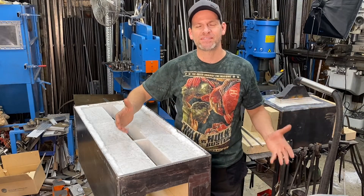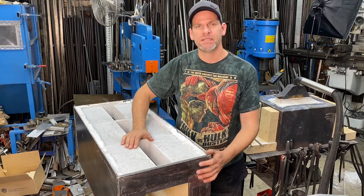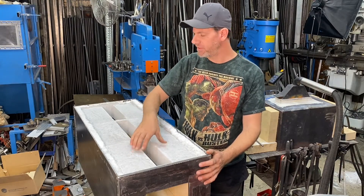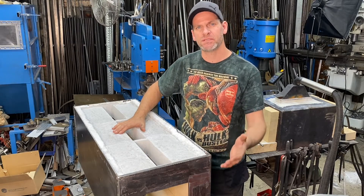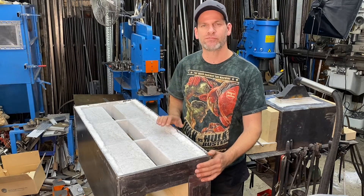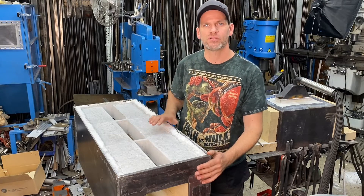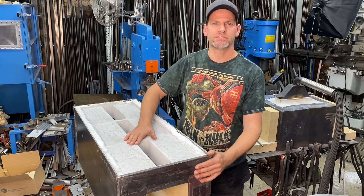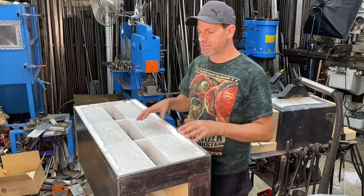Welcome everyone to Bonifab Custom. This is part two of our Monster Forge build. Today we're going to be going through how we casted the refractory in the top of this Monster Forge, and we're going to be building the ribbon burners. We're also going to be casting refractory on the ribbon burners and making some jets for them.